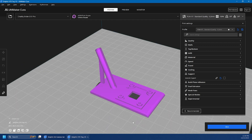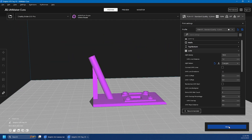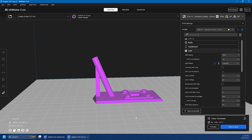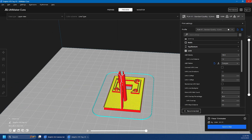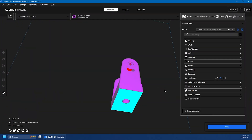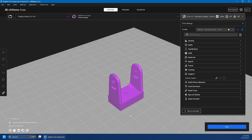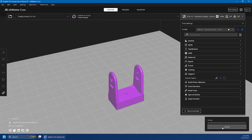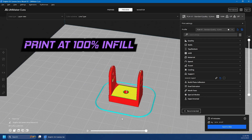The VTX piece I print at 100 percent infill, no supports — that takes one hour and 13 minutes. Last but not least, the camera holder is already set up to go over the servo, and that one takes 47 minutes. Money in the bank — tell me what you think.